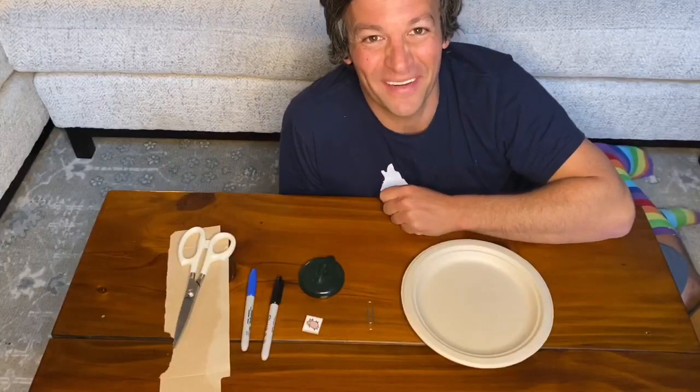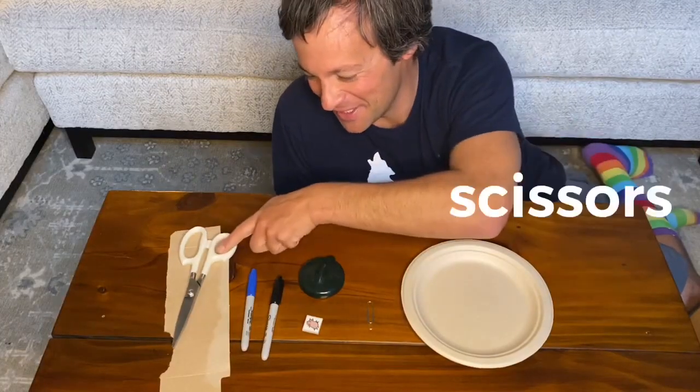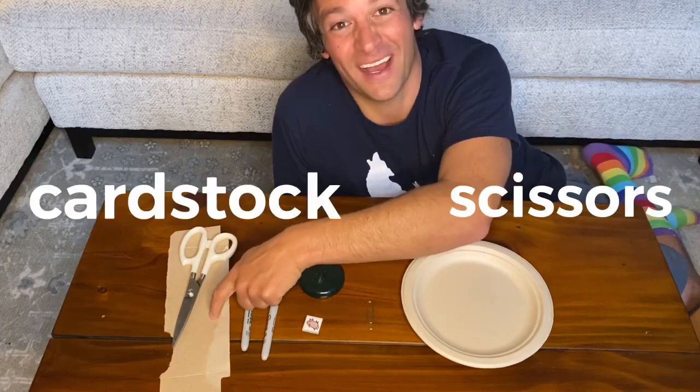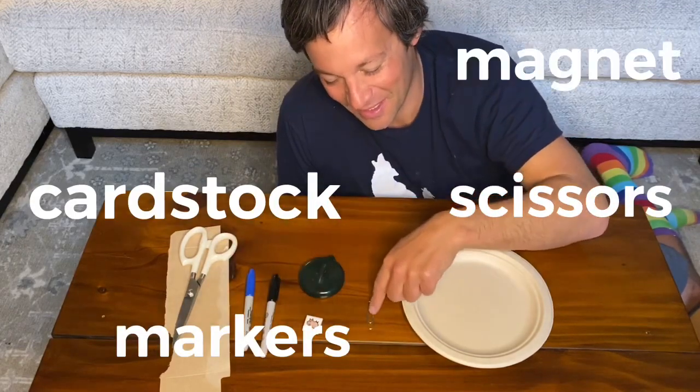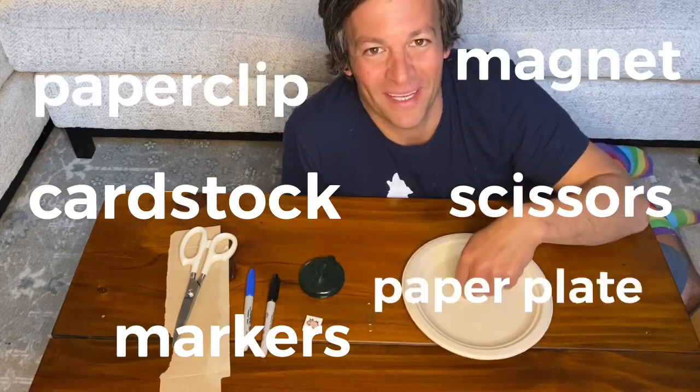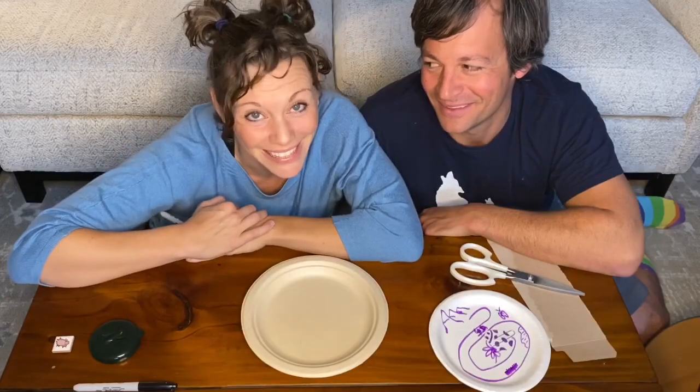For this activity, here's what you'll need: scissors, a piece of card stock out of the recycling bin, some markers, a magnet, a paper clip, and a paper plate. And now, let's make a mini magnet maze.